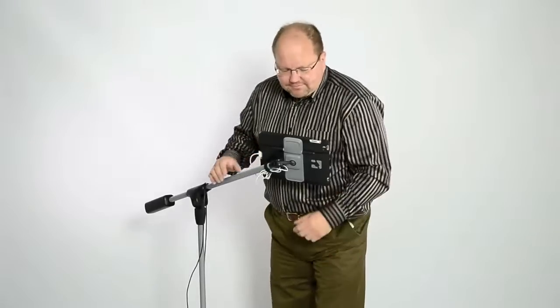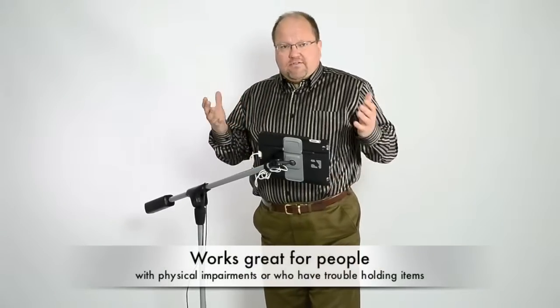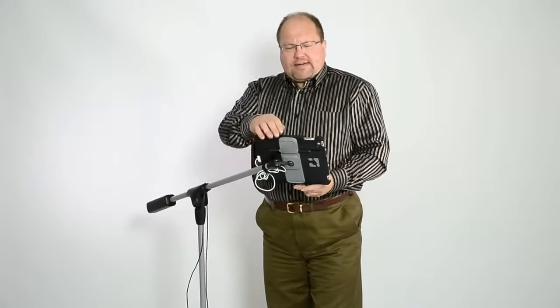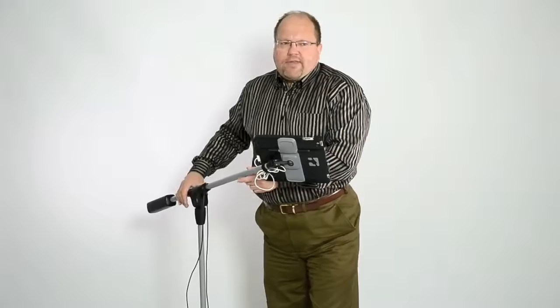My hands are free. Also, for those people that have impairment of their limbs, they like this. They're not having to hold on to a tablet full time. They can pop their tablet in here, set it up, and now they don't have to hold on to a tablet full time. They can watch movies, surf the internet, read a book — it's really convenient for them.